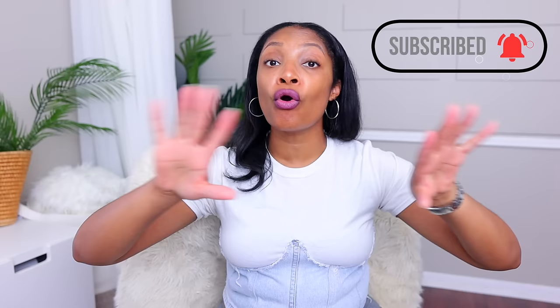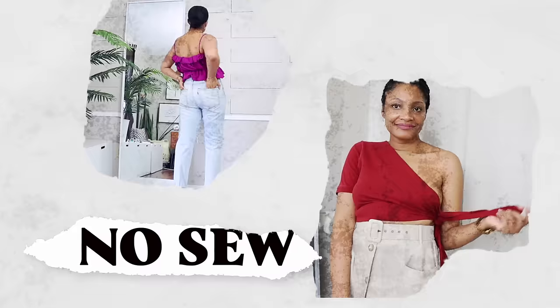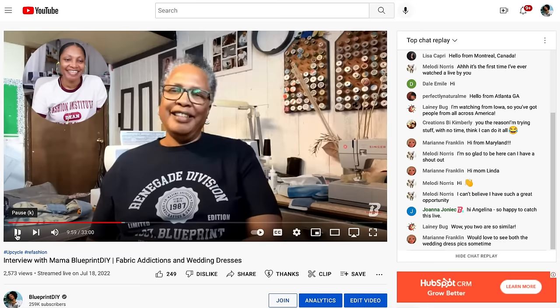If you haven't subscribed, definitely hit that subscribe button below. I have so many different types of upcycles — from the easy no-sew like we're doing today, all the way up to the most epic upcycles ever. You also have an opportunity to join my members-only group, where you can take a class or watch my live interviews every Monday night at 6 p.m. central standard time. Hit that join button below to learn about all the perks.